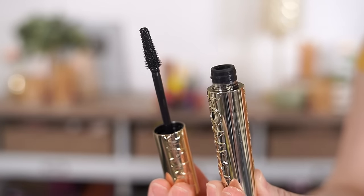The Voluminous Panorama comes in the shade Blackest Black and claims to give up to 14 times bigger eye look with multi-level bristles and corner-to-corner panoramic volume, and it has a cone-shaped tapered brush. I don't believe it's a tubing formula — on the back it says it removes easily with soap and water, whereas a tubing formula removes with just warm water by itself. When the Ulta website says 'washable formula,' that just means non-waterproof, not tubing.